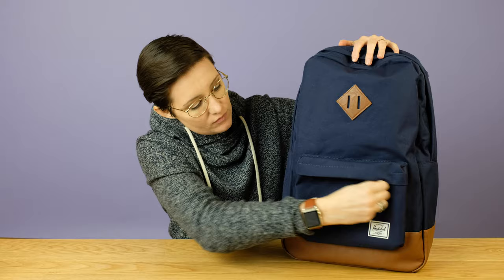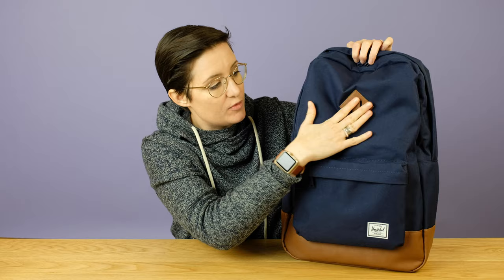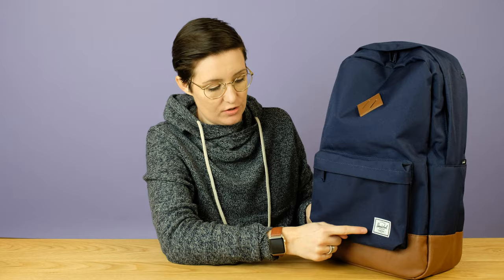Up here there is a lash tag, which is what these things are called — you can put a string through here and tie maybe your gym shoes or something like that. On the bottom with this color, you can see it has this leather — I think it's faux leather — to reinforce the part where you set it down so that it hopefully lasts better. On the sides there are no pockets, though it might look like there might be. There is the Herschel logo on the front as well.